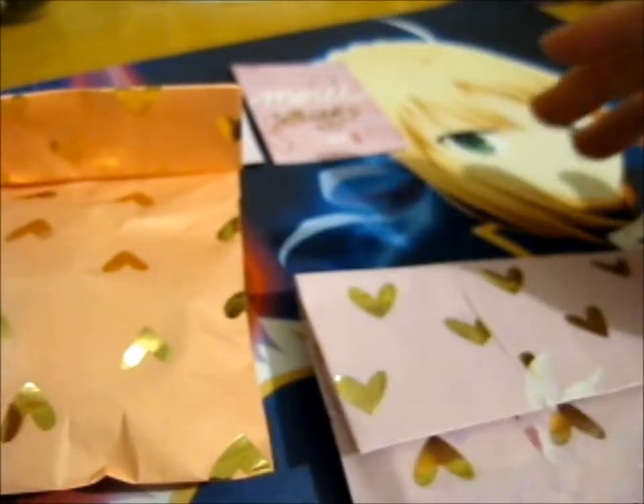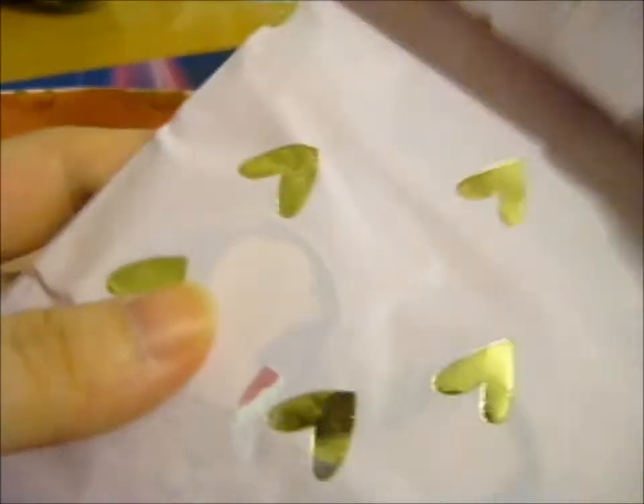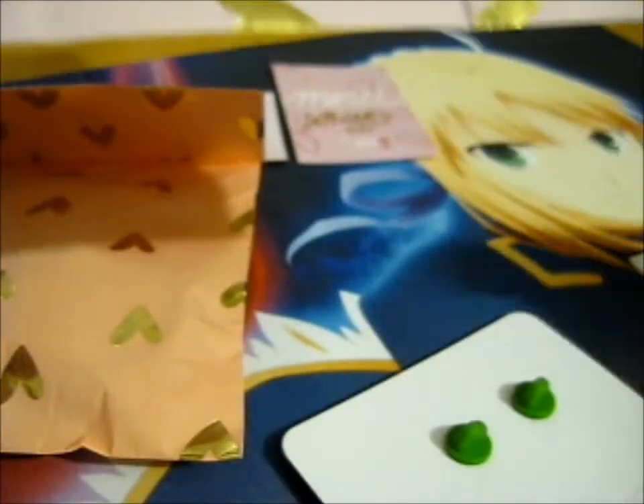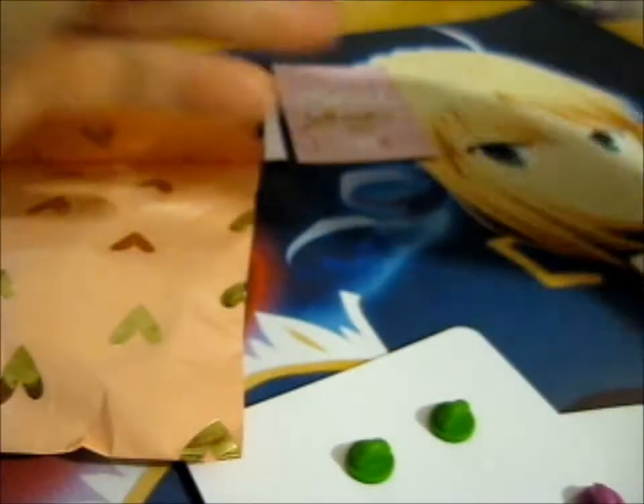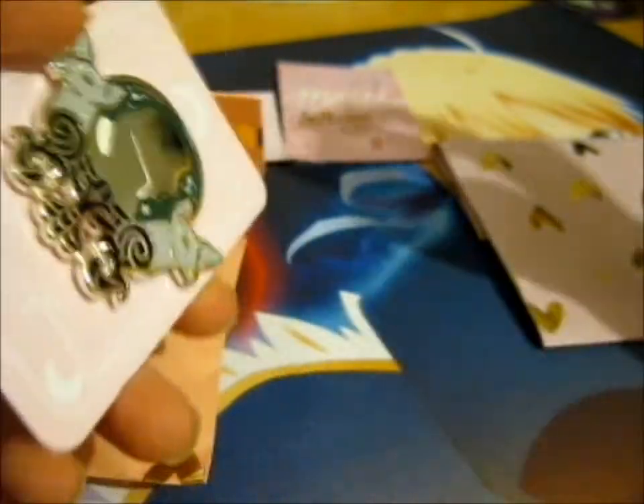I'm going to put the pins first. Look how pretty that gold foiled paper bag is! It's a very long paper bag.